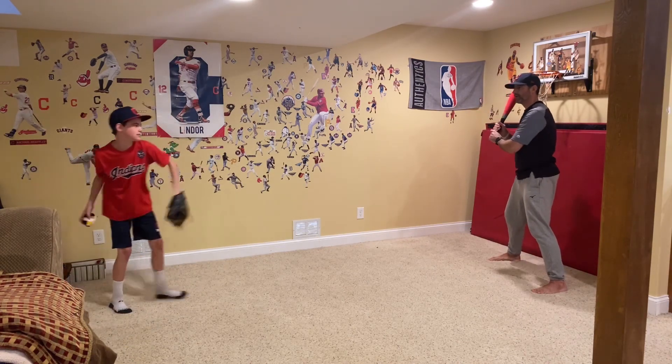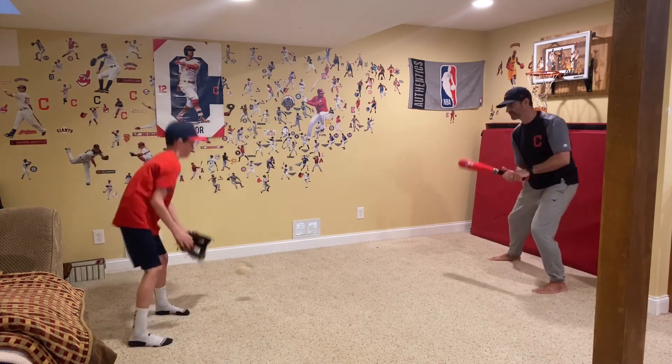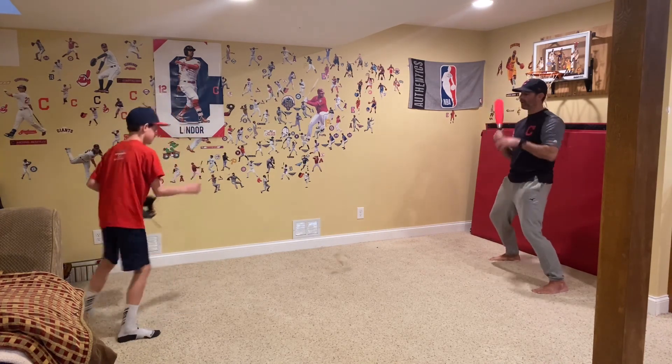And then your partner, they're working on their fielding and their throwing. The great part about these rolled-up pairs of socks is these socks are bouncing everywhere, so you've got to really concentrate to catch that ball properly.